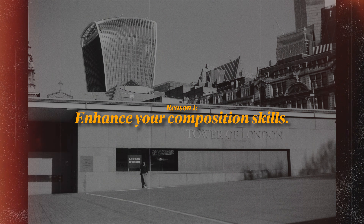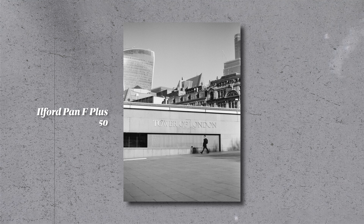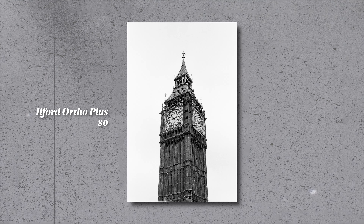Reason number one: to enhance your composition. This is probably the biggest reason you should experiment with black and white photography. When you're shooting black and white, you're really forced to pay more attention to composition, line, shape, light, and even textures in your frame. Taking the color out means there's one less element that can help make your photos stand out, which makes those other elements more important. This can help you develop a stronger eye for composition and really develop your photography skills.